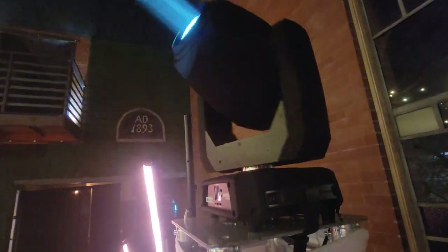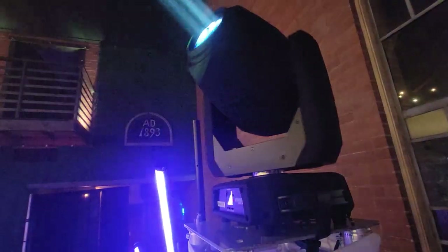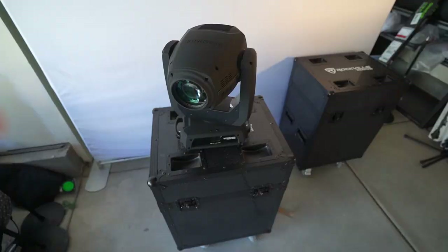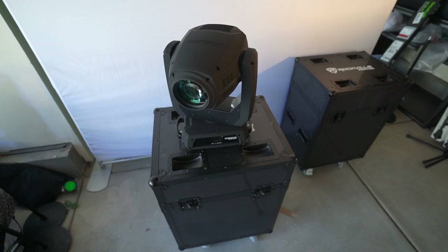Moving headlights are a staple of modern light show design and it's important to have a reliable, convenient way to take our lights to and from gigs. I found myself needing a solution for my Chauvet Hybrid 140 SRs.